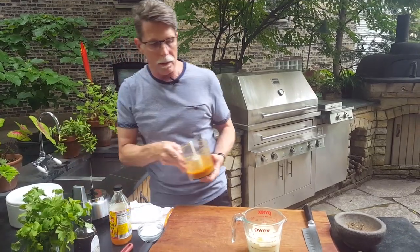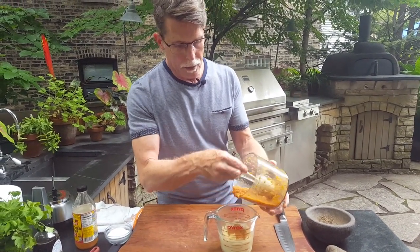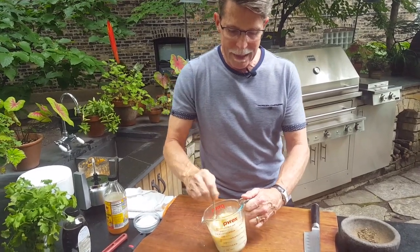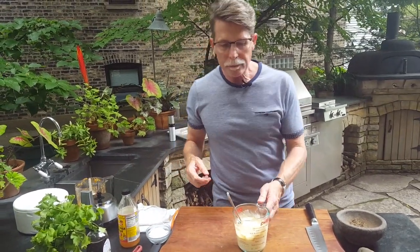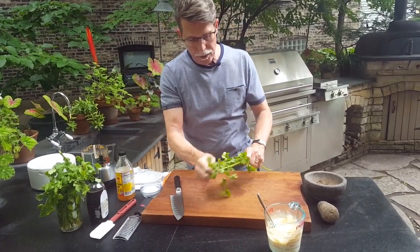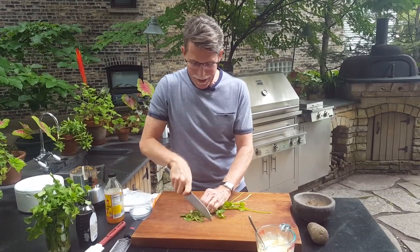I have a cup full of mayonnaise here. I like Hellman's if I'm buying something because it has a really nice flavor. I'm going to season it with a little bit of the habanero mixture — whatever quantity is going to be really good for you. I want this mayonnaise to be nice and spicy. Giving it a little taste — you get that roasted garlic and that sort of explosive flavor of the habanero, which makes it hard to talk. You can really tell I took a good little taste of that.